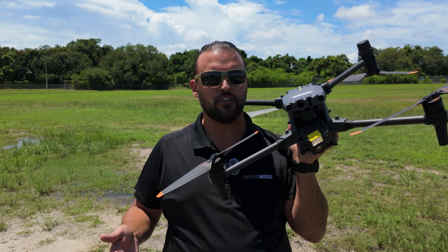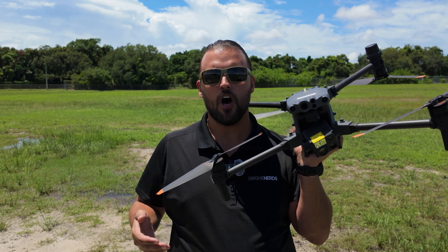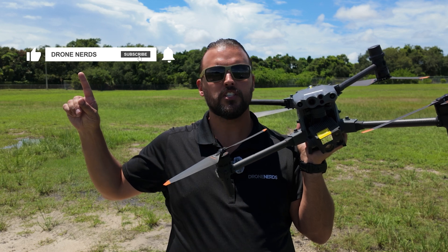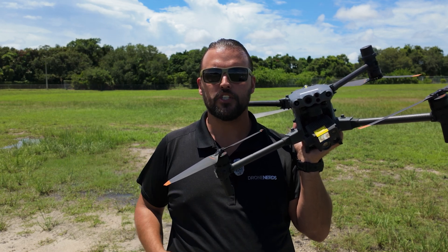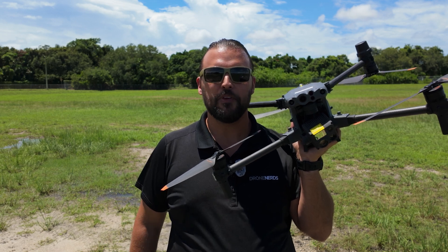If you have any questions on these exercises to improve your line of sight flying, go ahead and put those in the comments. Also, be sure to like this video, subscribe to our channel, and hit that notification bell so you can see all of our latest Drone Nerds content. My name is Matt. Happy flying!